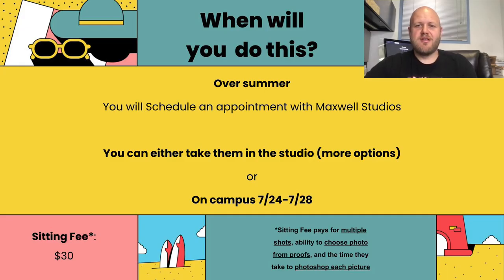When you will be doing this will be over summer. You'll schedule an appointment with Maxwell Studios. You can either take them in the studio, which is probably better because you'll have a lot more options as far as dates, or they will be here on campus for one week in summer — July 24th through July 28th. We'll go over how to book these appointments in a little bit.